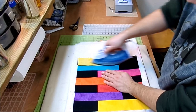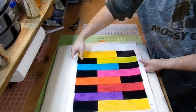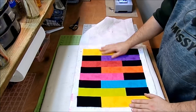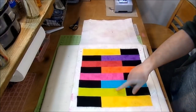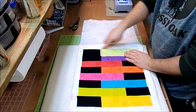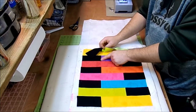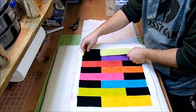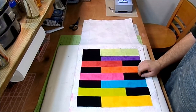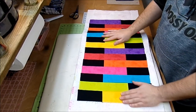After sewing on the final strip on one side, iron it back and then rotate the table runner to work on the other side. The next color is green — line up the raw edges, match the seam with the seam on the previous strip, pin it, and sew with a quarter inch seam allowance. Continue until all strips are sewn on both sides.